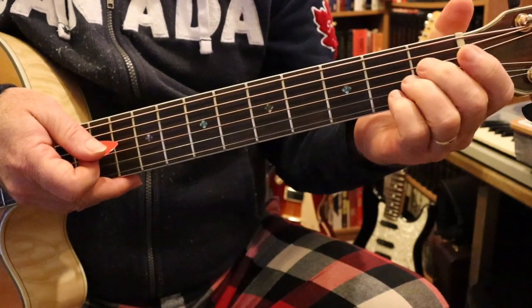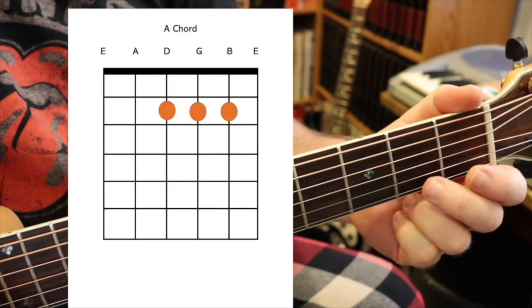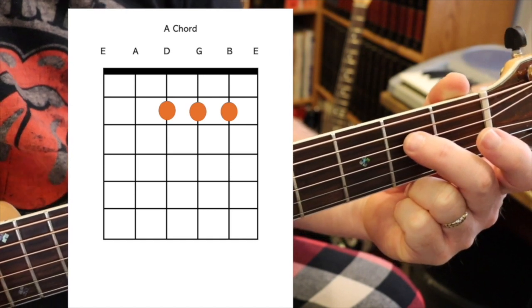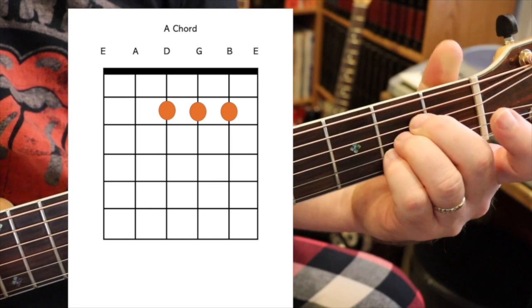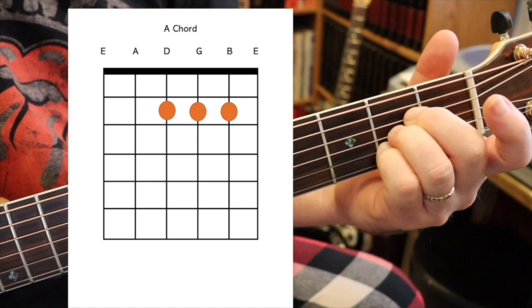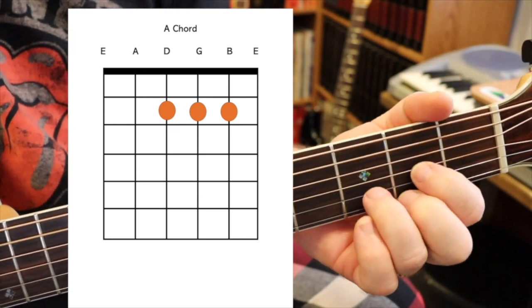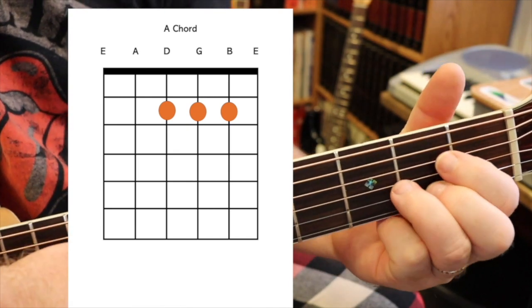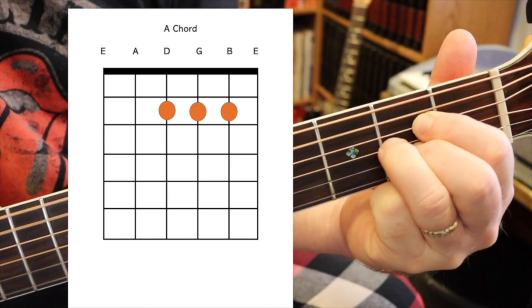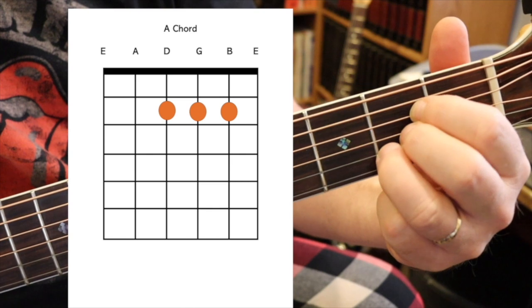Next, you need an A chord. The A chord uses the second string, third string, and fourth string — all at the second fret. You can play it however you want, and that's why there are no finger numbers on the diagram. Some people choose to play it one way; I actually take a D chord shape and just move my whole hand onto those second, third, and fourth strings at the second fret. Some people play it differently — I can't do it that way, my fingers are too fat.